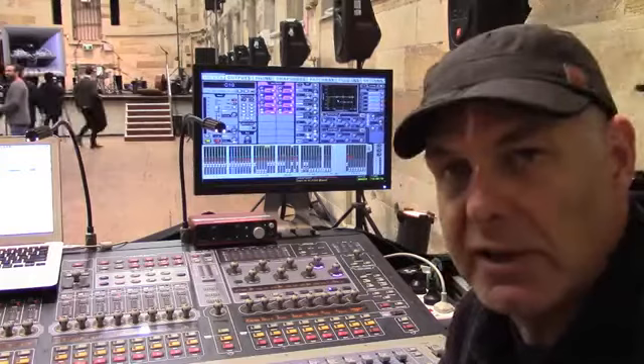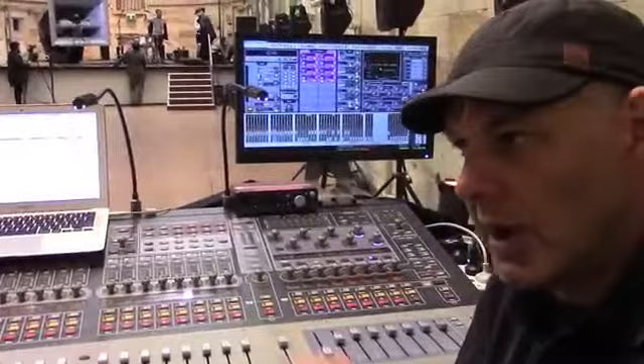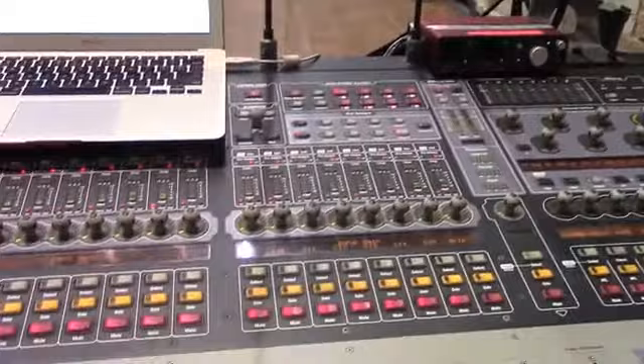I used this DigiDesign SC48 console. We could have used a Profile but the SC48 was enough for this job and we didn't want to have separate mix racks or anything like that, so we went with this one console that's got all the connections. The SC48 is a really powerful console housed in a modest enclosure, but the power of it is so great — it's as if it's a huge console really.